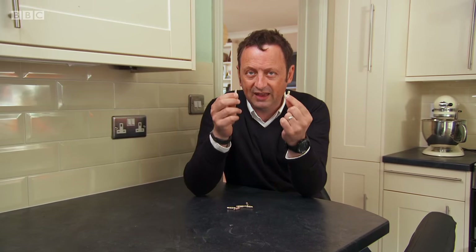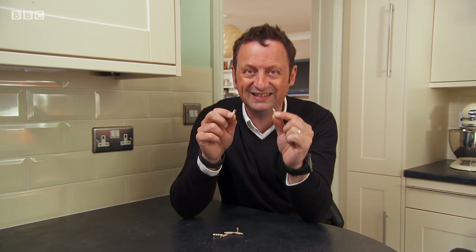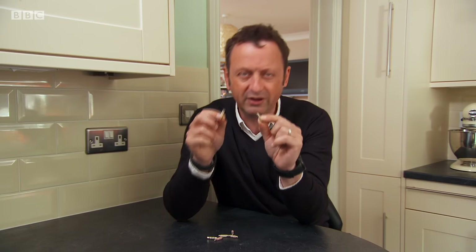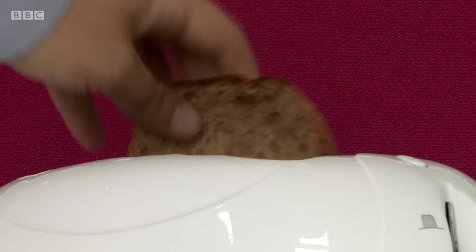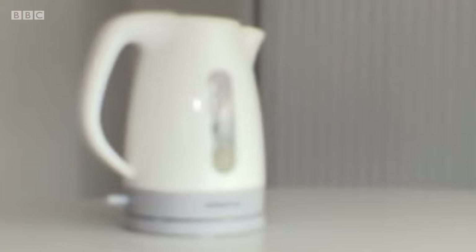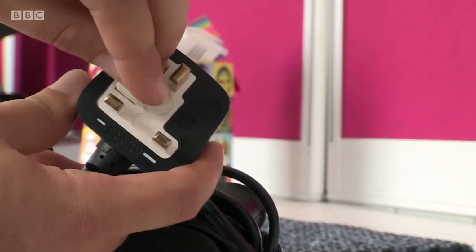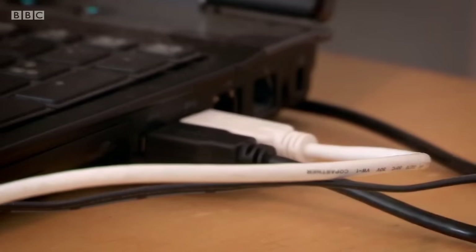Fuses — they may not look like much, but these little things are actually one of the most important safety devices we have in our homes. If something goes wrong with an electrical product connected to the mains, the fuse will blow and the power is disconnected, so we should be protected from fire or electric shock. We all use fuses several times each day.